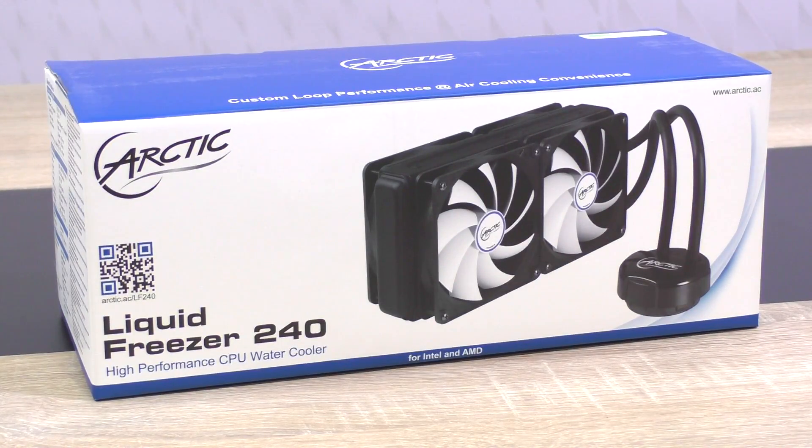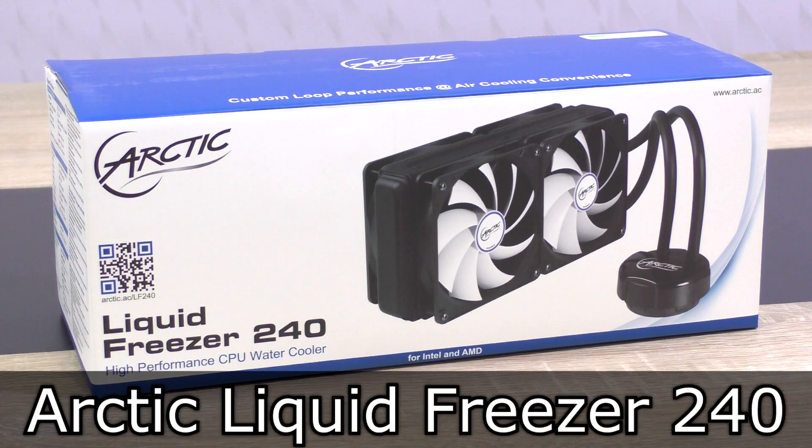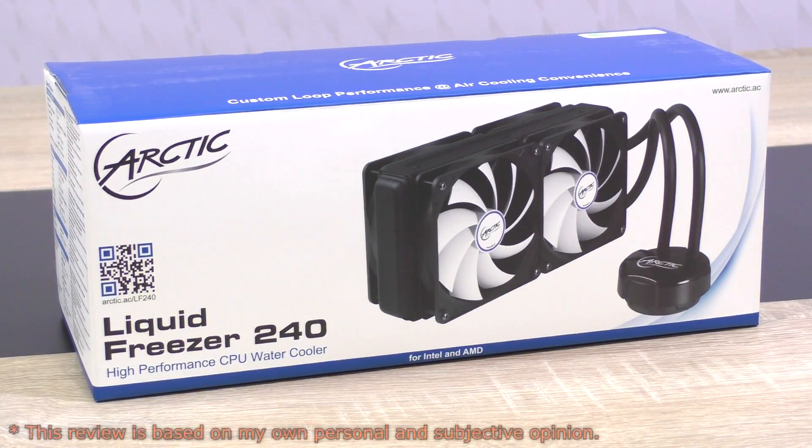Welcome to Niklas LMNEX12. This review has been requested by a lot of my viewers, so today I'm going to test the Arctic Liquid Freezer 240 liquid cooler. Two things make this one stand out from the rest of the AIO coolers in the market.